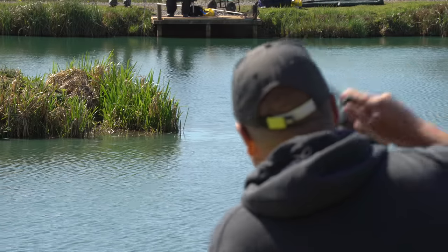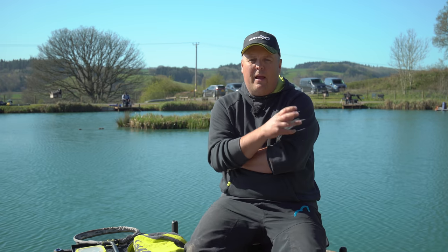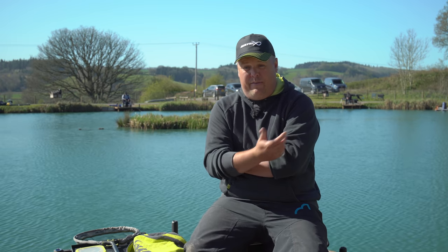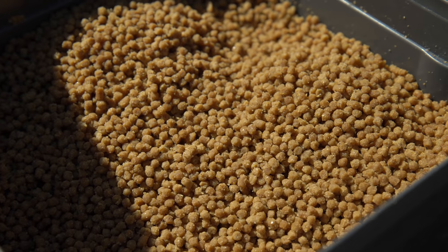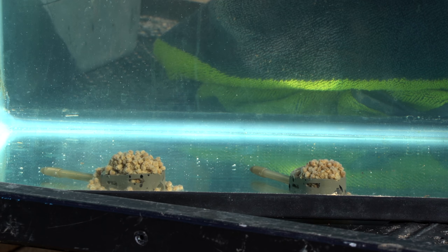Today we're going to focus on small intimate style commercials where we're chucking to a nice island in fairly shallow water with potentially a lot of fish involved. There could be a lot of fish feeding today — it's going to be potentially fast and furious fishing. I use this style at venues like Lingmere and a few pegs on Heronbrook. The first thing I want to talk about is having the right pellets and the way they're going to break down — for me that's the most important aspect of your feeder fishing.